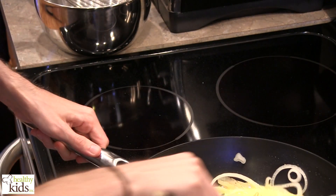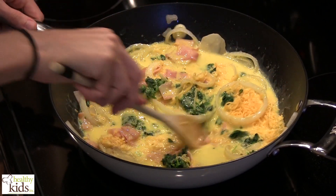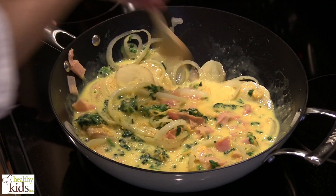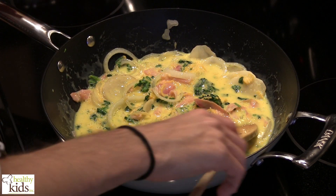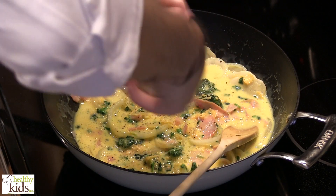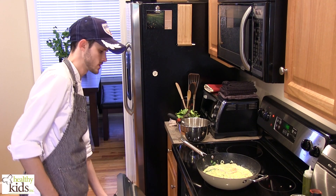We're just going to add this back to the heat. Make sure you get everybody stirred in together. And before this goes into the oven, we're going to make sure we have it seasoned well. Once everybody is mixed up well, we're going to pop this into the oven at 400 degrees for about 12 to 14 minutes, or until the eggs are set.